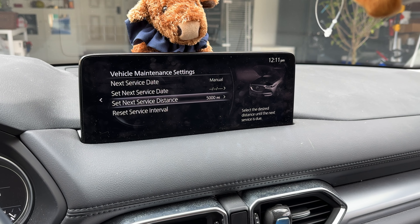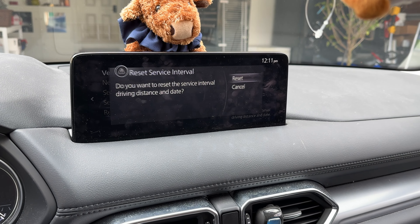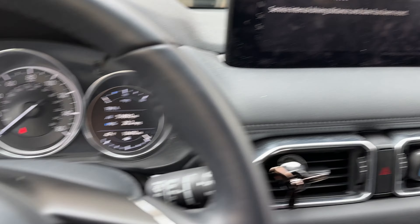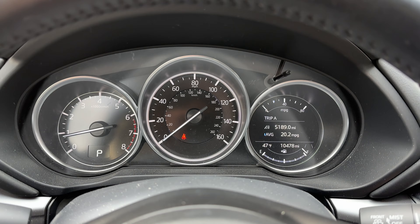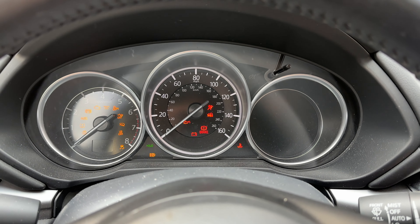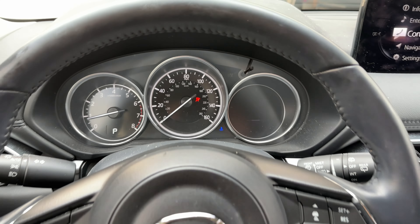You can also program the date or mileage. Hit Reset Service Interval, then hit Reset — and there you go, your service soon light has turned off. Go ahead and power down the car, power back on, and you'll no longer see it pop up.